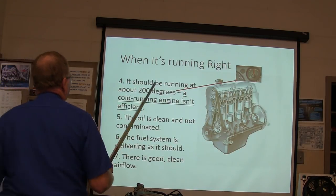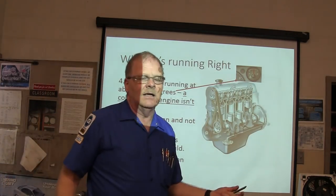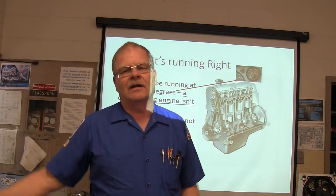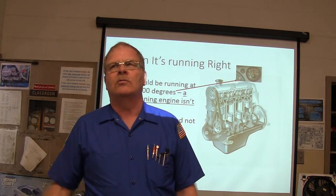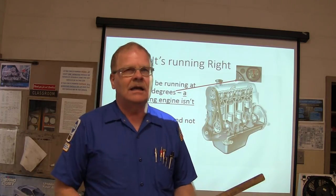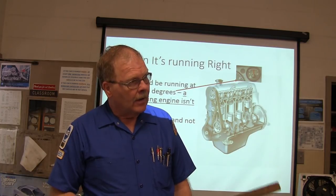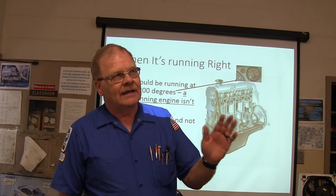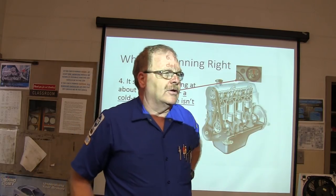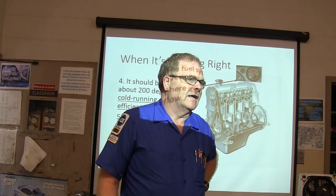It should be running about 200 degrees. A cold running engine is not efficient. Back in the 60s and 70s, everybody felt like colder was better, but a cold running engine is not efficient, it's not healthy, and it's going to wear out a lot quicker. It needs to run about 200 to 210 all the time. Do you know what temperature the fan comes on in GM cars when the radiator cooling fan activates?